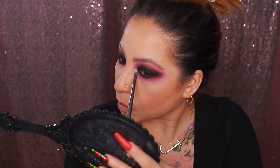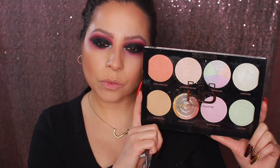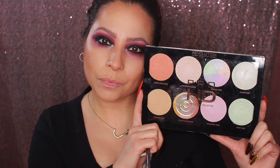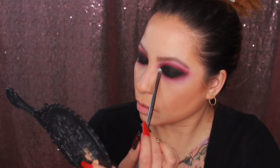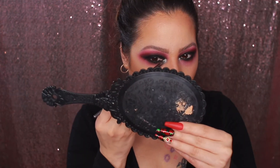Then I'm using the NYX Glitter Primer to apply my highlight — I like to use this for that purpose. I'm applying the NYX primer and then going in with the Makeup Revolution London Pro HD Amplified Palette and applying that highlight to the inner corners. Look how pretty that looks!